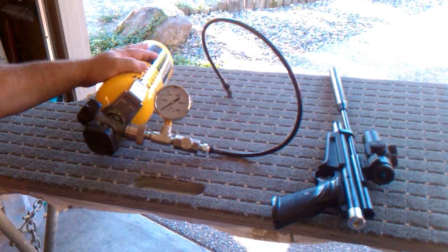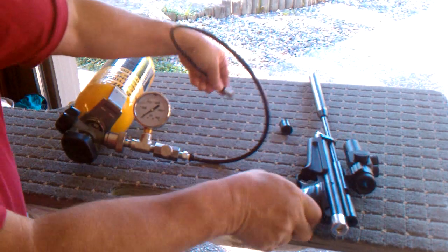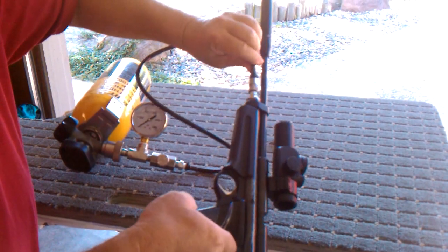What you want to do is go ahead and remove the cap from your rifle or pistol. You'll notice you have your nipple here. We want to connect with the quick disconnect fitting right onto your pistol or rifle. Go ahead and put it on there and make sure that's locked up good.